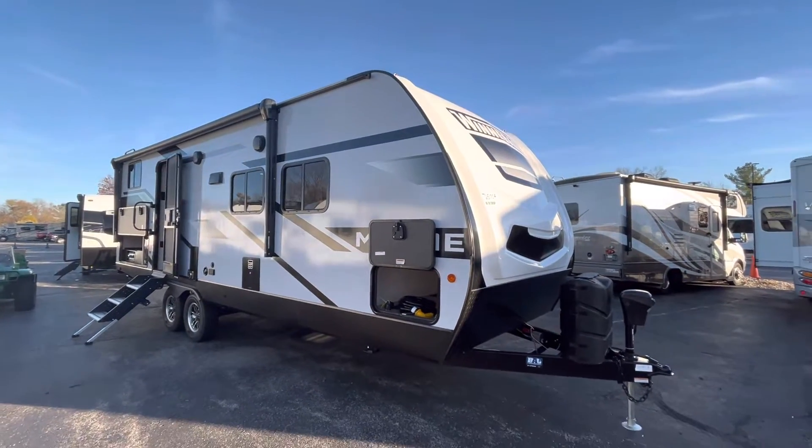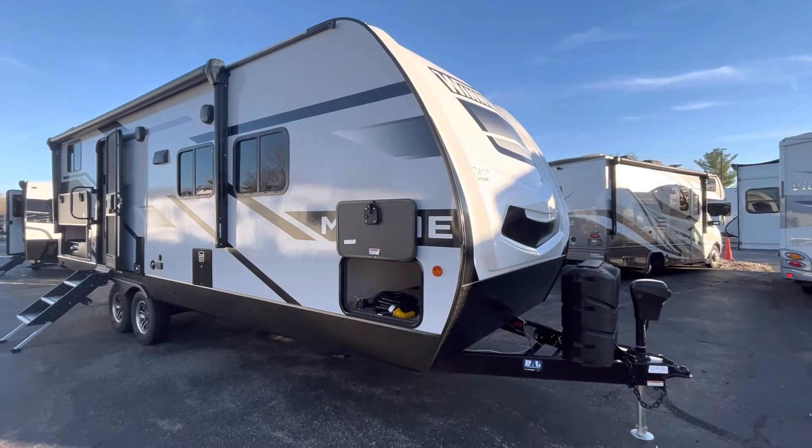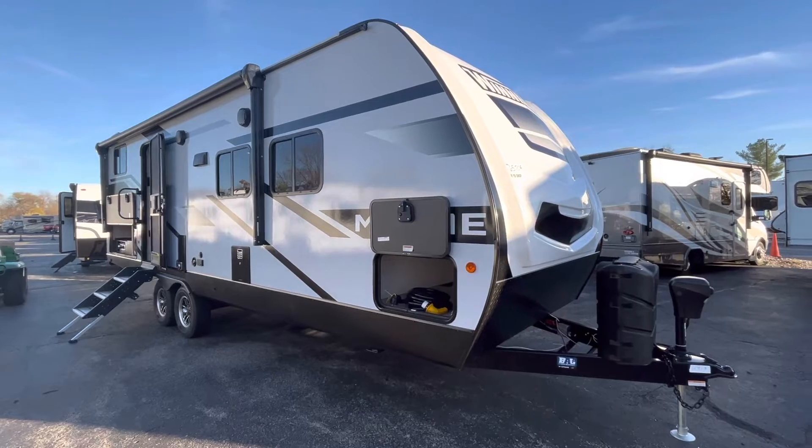Hey everybody, this is Eddie here at Veurink's RV Center in Grand Rapids, Michigan, back at you again on my YouTube with another walk-around video of one of our new floor plans that just hit the lot.